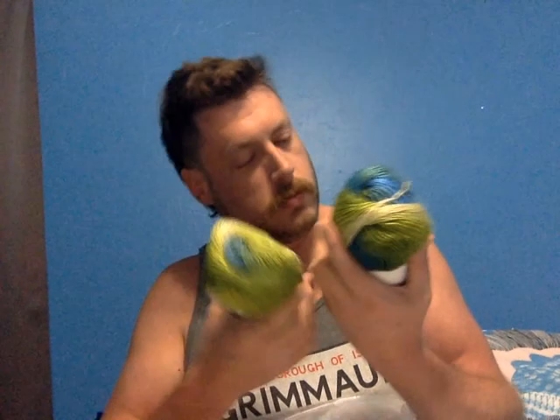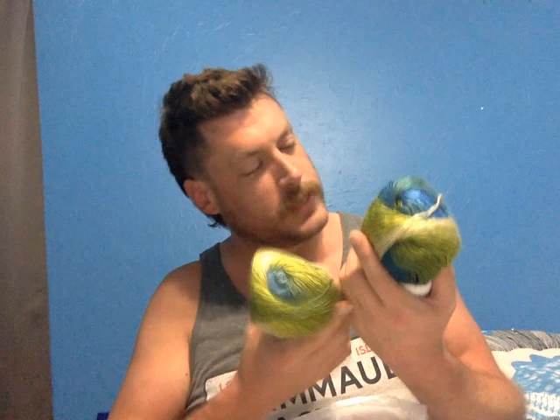Next I have some more Carnival yarn. It's 100% acrylic, 262 yards per skein. And it's this greenish blue. It looks like a roving yarn for sure.